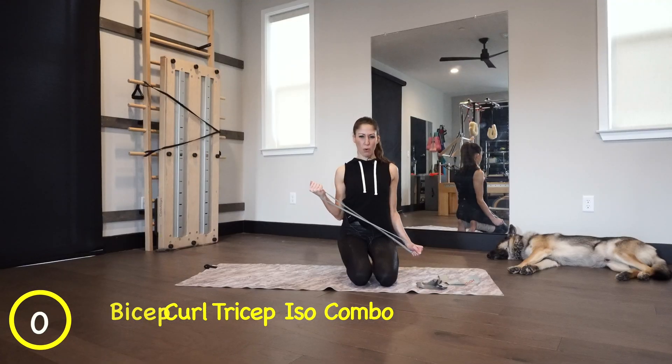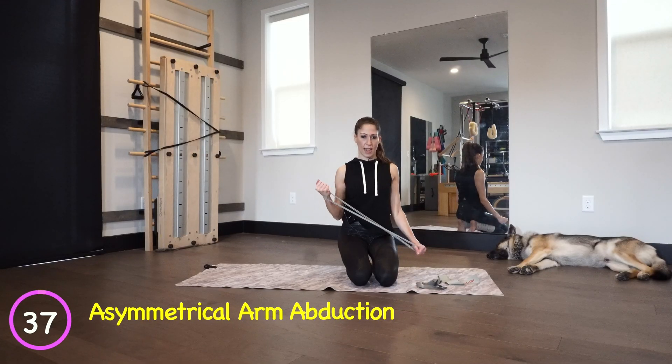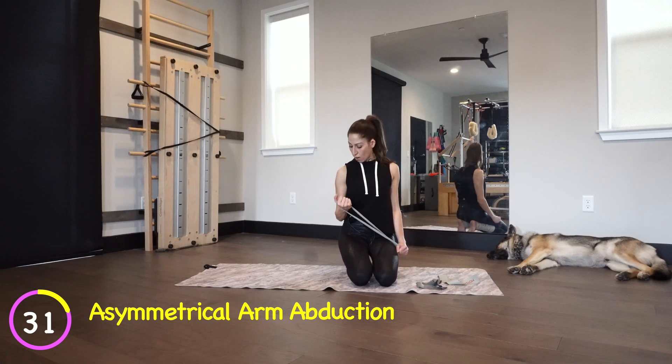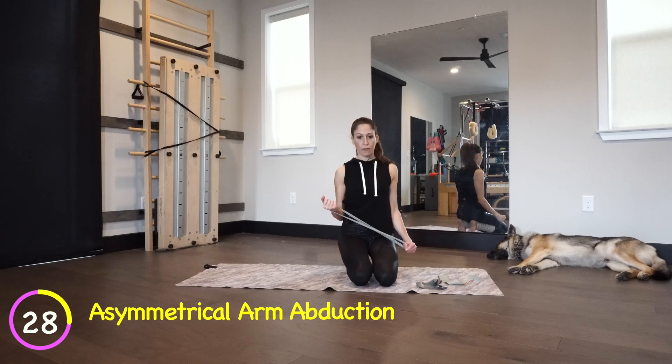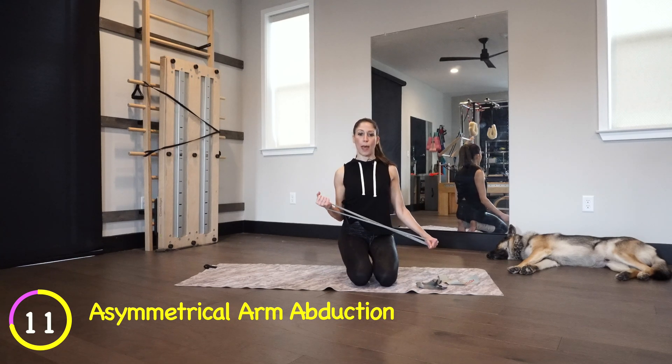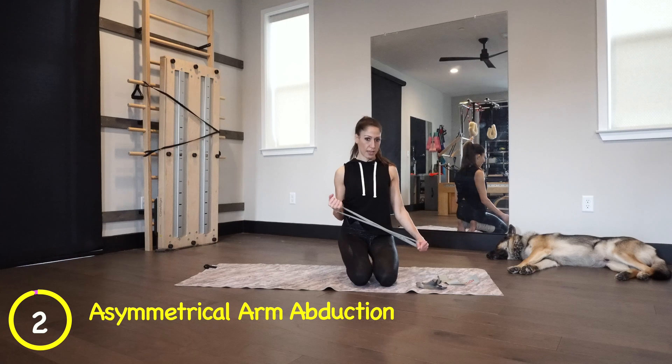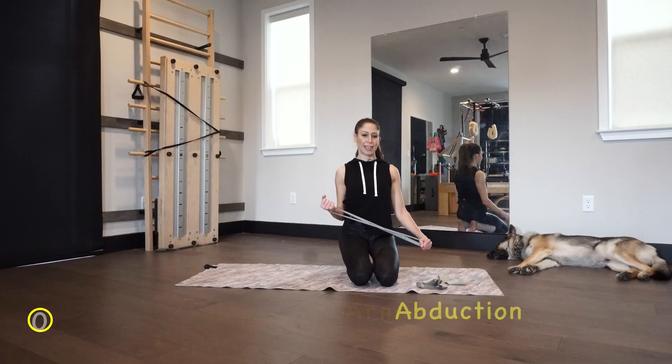Now press out and in — the left arm is really coming away from my side. The right arm is doing a little rotator cuff abduction, elbow stays by my side. You're going to feel those back muscles. You've got about 20 seconds and then we move on. I'm feeling this burn big time. We're going to end up on our back for a little core work with some abs.